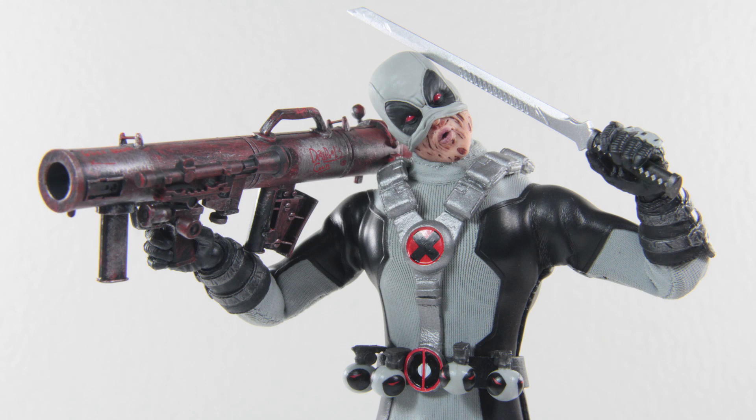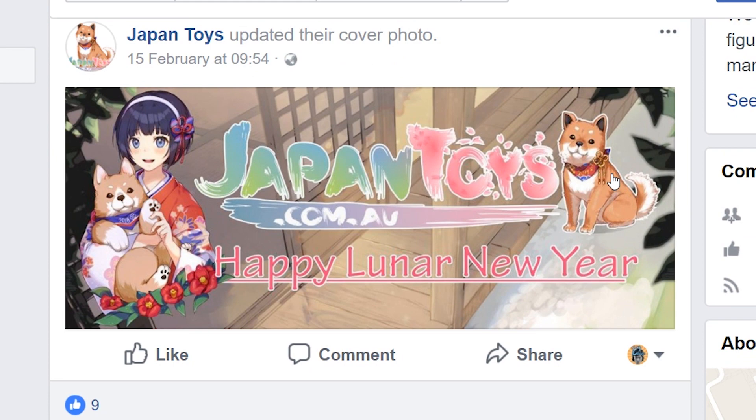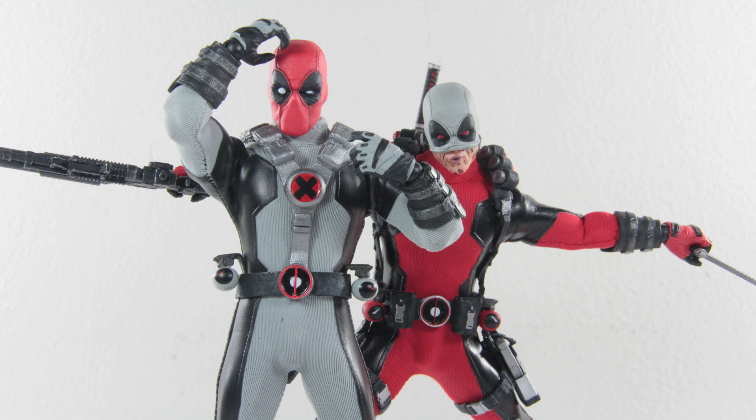That concludes today's episode — I hope you guys enjoyed this video. If you did, please leave a like and subscribe for more content in the future to help me achieve my 10,000 sub goal; we're currently at 3,100 subscribers, so thank you all for your support. Just a reminder that the SH Figuarts Darth Vader giveaway is still ongoing — if you're living in Australia, head to Japan Toys Facebook page, find the review link, and leave your comments. I hope you guys are embracing your inner geek and having a great week — till the next video, stay awesome and take care.